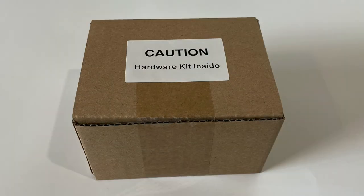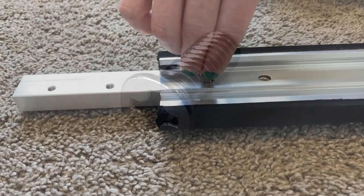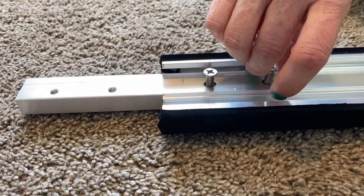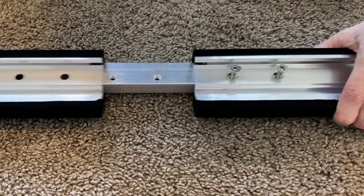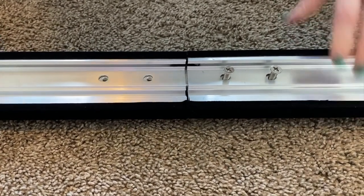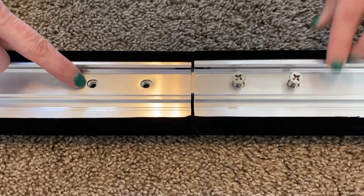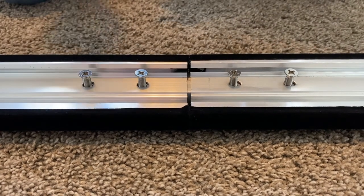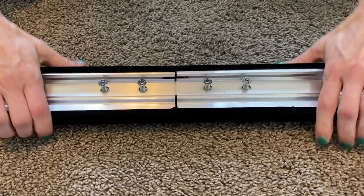From the hardware kit, remove the bag with eight flat head screws. Use the flat head screws and begin threading them into the joint bars by hand. Join the other frame pieces to make the top and bottom frame rails, then add the remaining screws by hand.